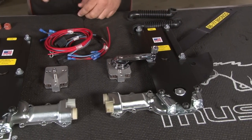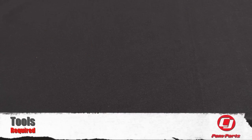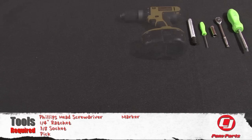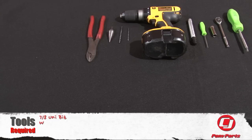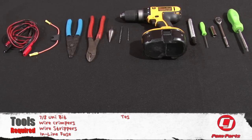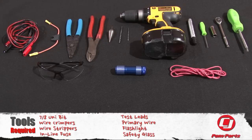The kit includes both sides, two switches, and all the wiring necessary for installation. For this installation you'll need a Phillips head screwdriver, quarter-inch ratchet, three-eighths socket, pick, marker, drill, eighth-inch drill bit, thirteen sixty-fourth drill bit, seven-eighths uni-bit, wire crimpers, wire strippers, inline fuse, test leads, some extra primary wire, flashlight, and safety glasses.